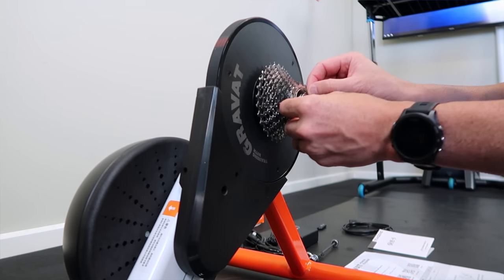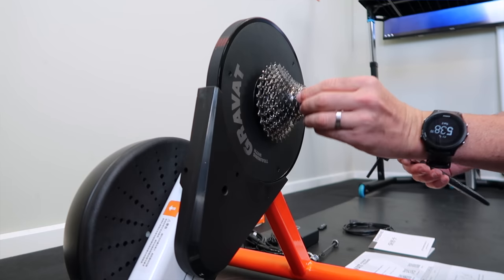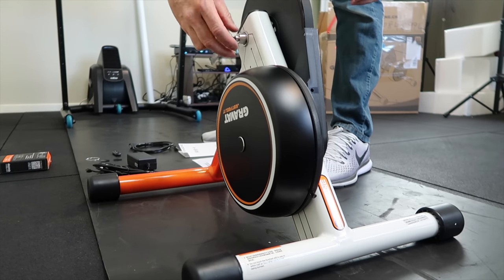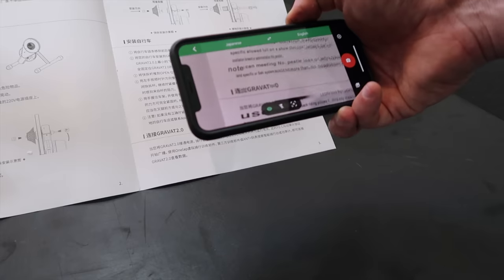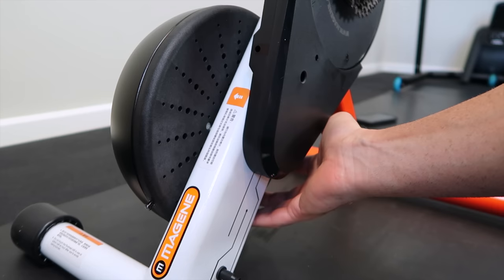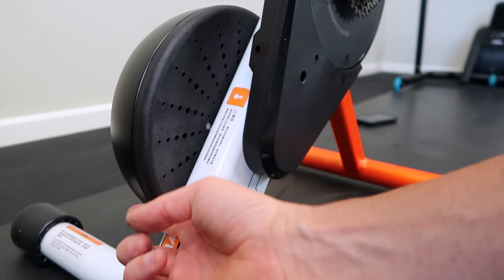Cassette goes on — using an 11-speed Shimano cassette here, which is compatible with my bike. Using quick release because I didn't get the thru axle adapters in the box. Here's a closer look at the strain gauge — as mentioned, it's exactly the same design as the Kicker Gen 1.